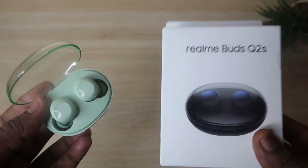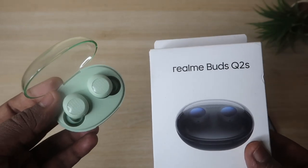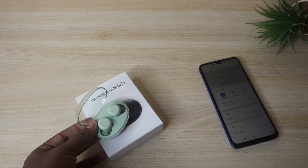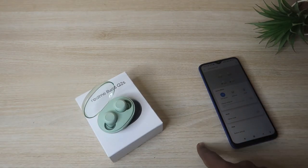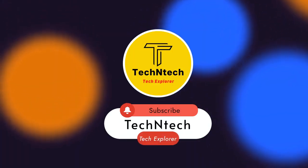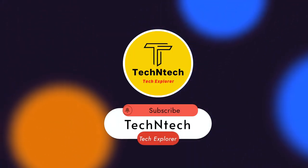Overall, that's my unboxing and quick review of the Realme Buds Q2S. Let me know your thoughts in the comments below. If you liked the video, hit the like button, and subscribe for upcoming videos. Thanks for watching!